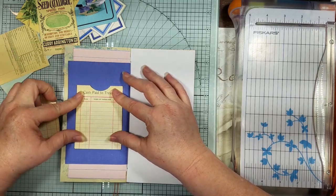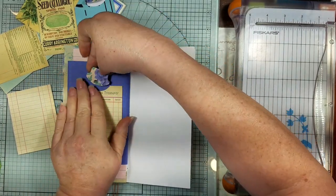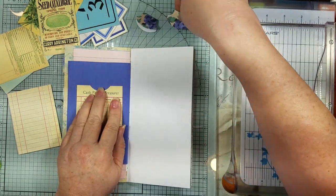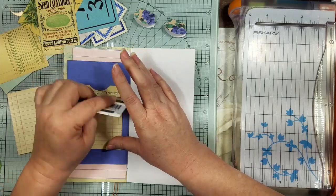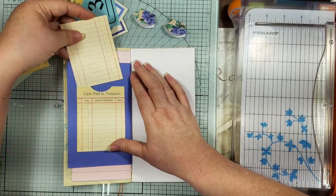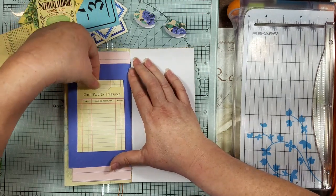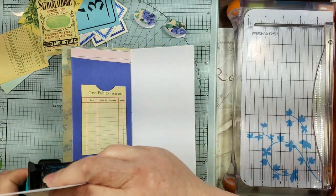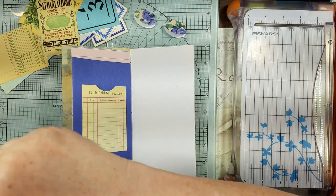I'll just lay it on here, smoosh it down a bit, and then we're going to take one of our flowers and put it on here — I think it may be that one. Like I said, after I folded it I just measured on the side to see how big I needed — how much to cut off on these little things to go in there. And I'm going to go ahead and round the corners first before I put that thing on there.